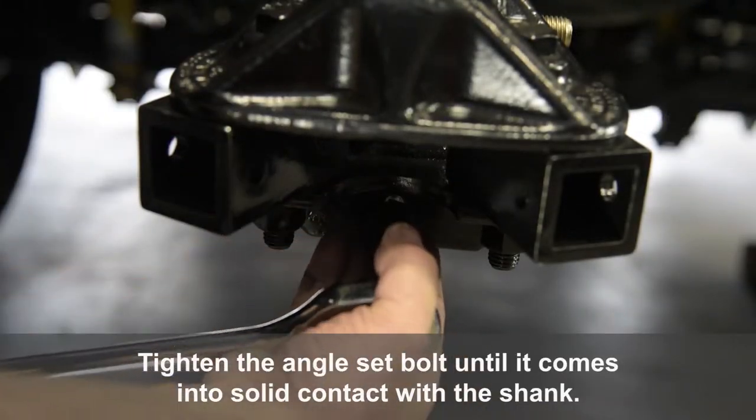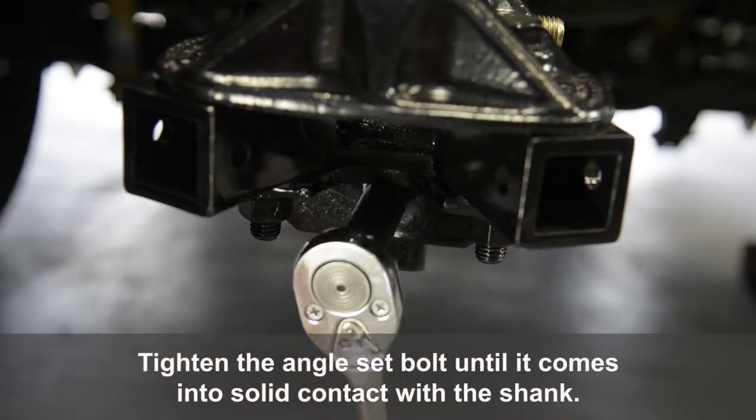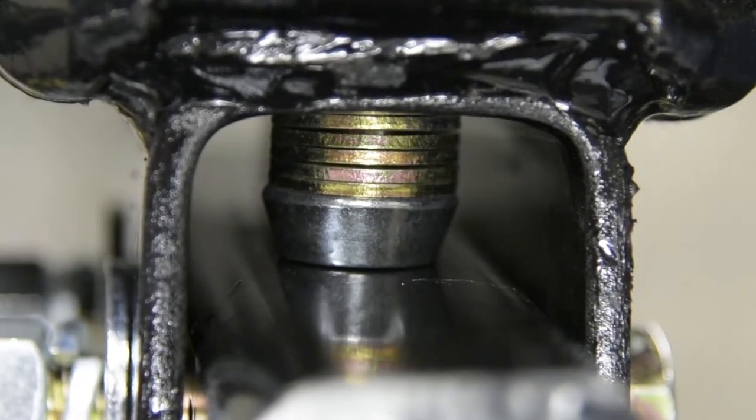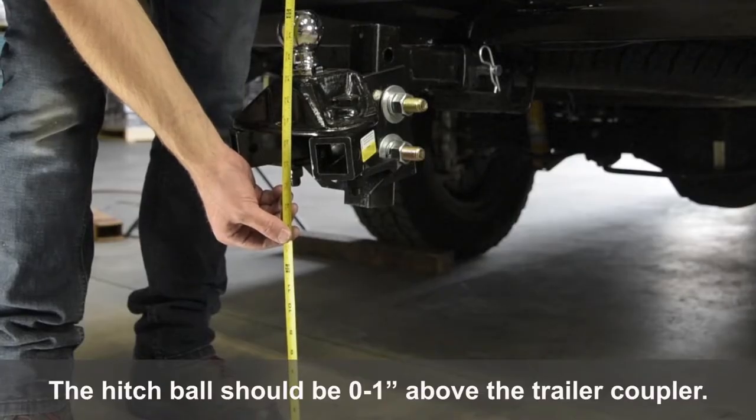Tighten the angle set bolt until it comes into solid contact with the shank. The hitch ball should be 0 to 1 inches above the trailer coupler.